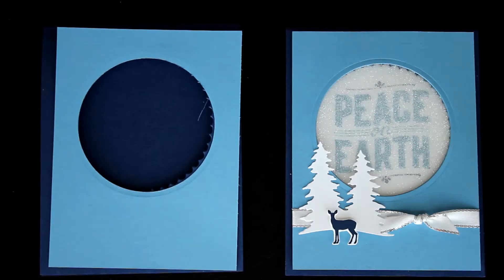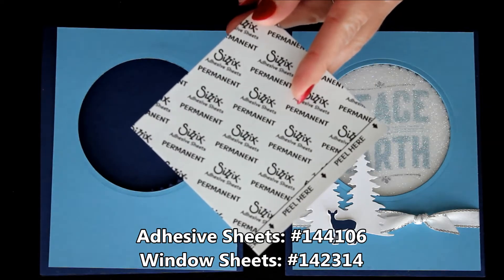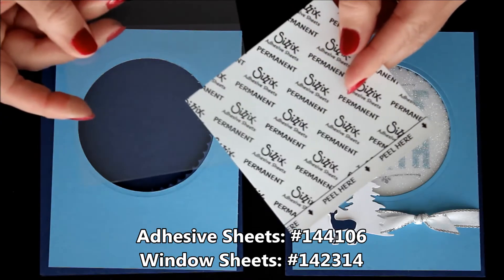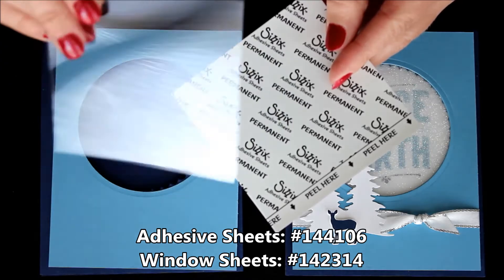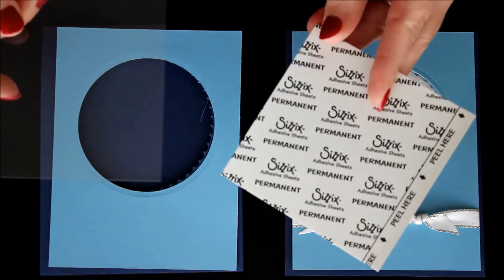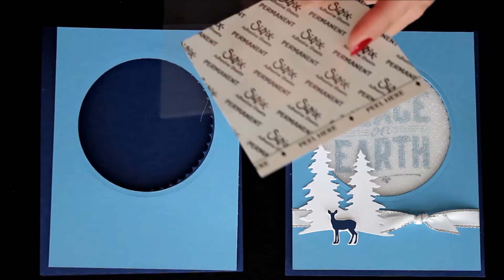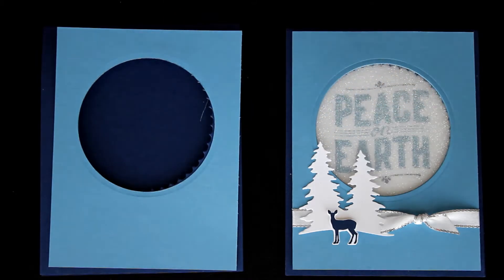Now for that amazing glitter piece. I took a three and a half inch square of adhesive sheet — I needed two of them. So I have two three and a half inch squares of adhesive sheets and two three and a half inch squares of window sheet, which is clear. I peeled off the back of the adhesive square and attached it to the window sheet.